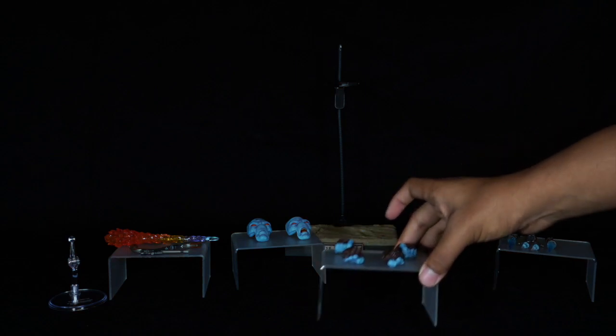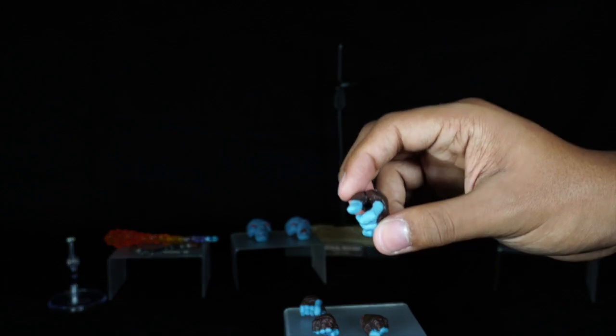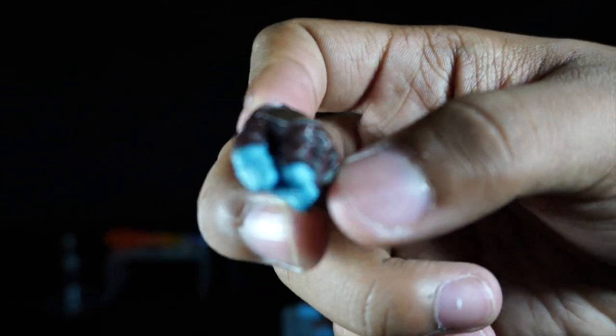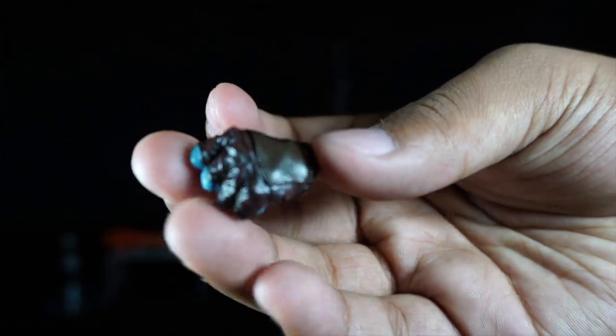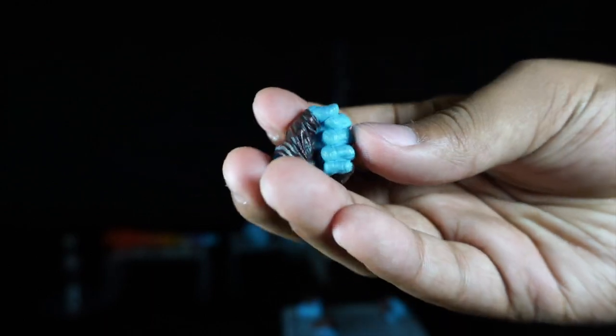The figure comes with an assortment of hands — three sets, including two weapon-holding hands and clenched fists. The paint application is magnificent. The choice of light blue against the dark brown leather pattern of the gloves is very cool.